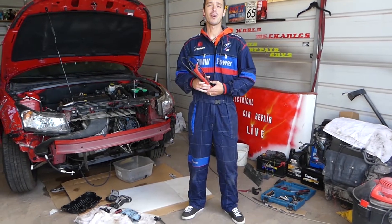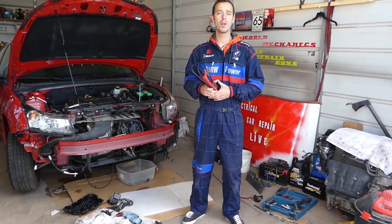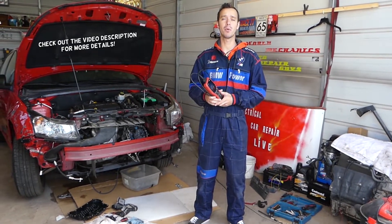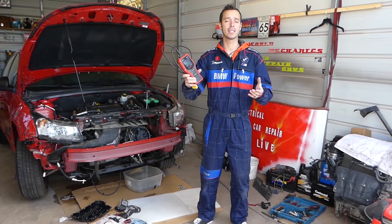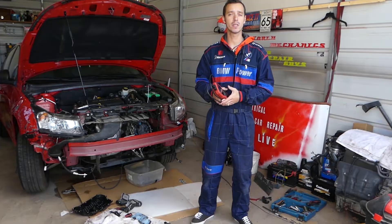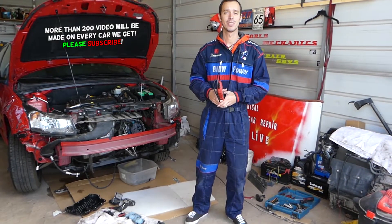Welcome back to Electrical Car Repair Life. In today's video we're going to show you how to know if your oxygen sensor is good or bad, and we'll show you how to test it with one of the cheapest scanners on the market. All the tools and parts we use are listed in the description for your convenience.